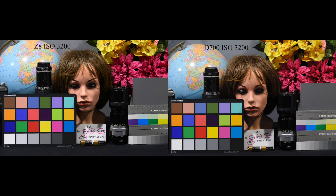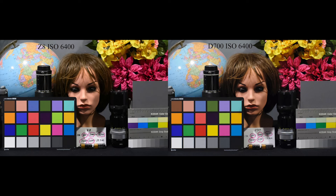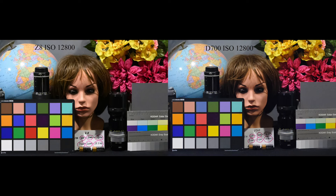Here we are at ISO 3200 — what an improvement in the D700. The original JPEGs right out of the camera and the RAW image converted from the Z8 are very close to one another. Now here we are at 6400, which is the limit of the native ISO on the D700 — again, just a huge improvement. Color-wise they're both very close, though there's a little more saturation in the Z8. Now here we are at 12,800. Previously the JPEG out of the camera from the D700 was almost an unusable image. The Z8 image is a little bit better, a little less noise, but judge for yourself — download the JPEGs converted from RAW using the link in the description below.